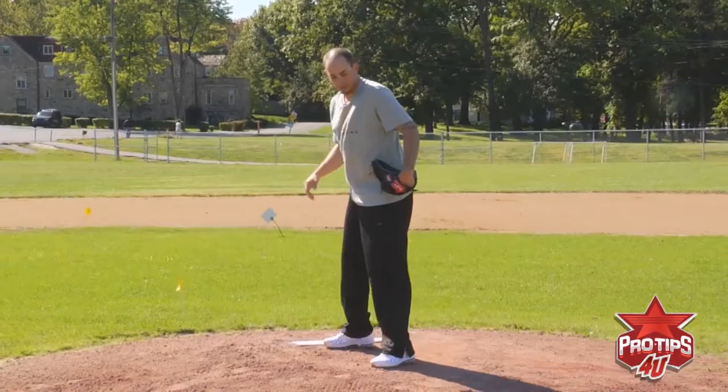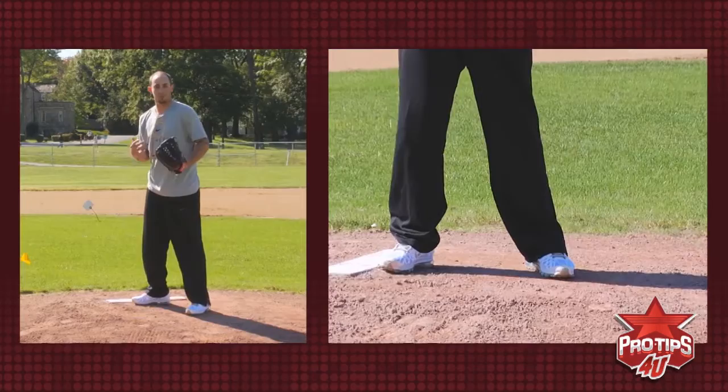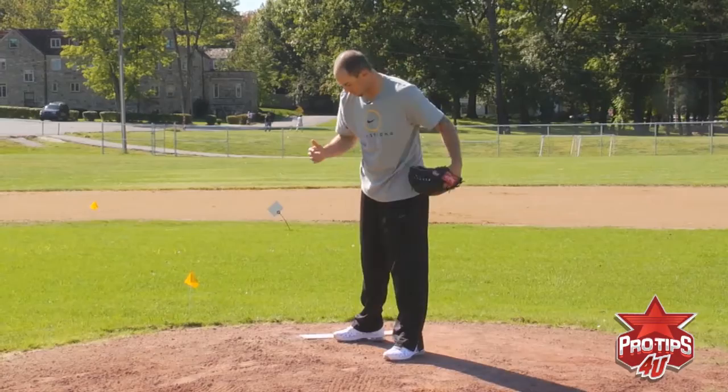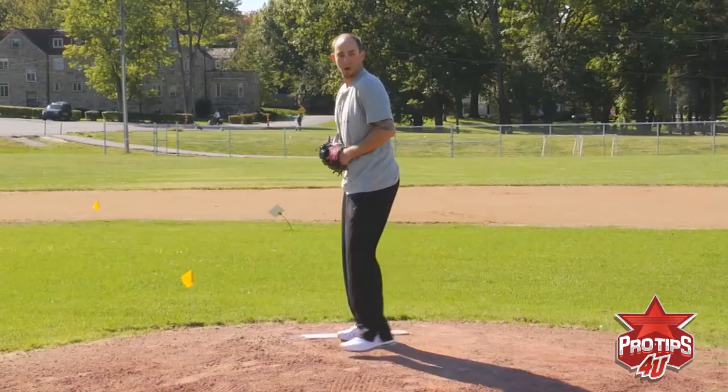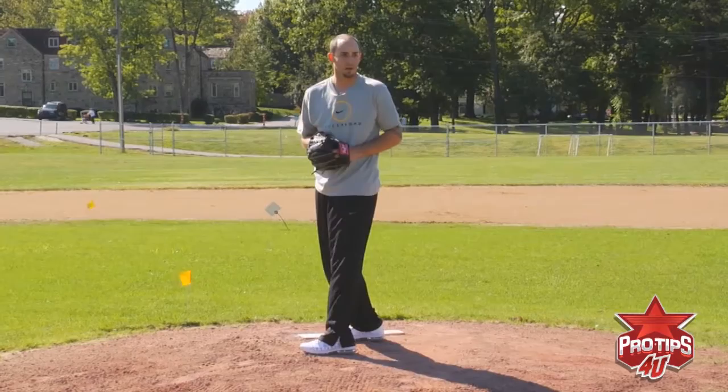One thing you really want to concentrate on is making sure you're staying aligned with home plate and your catcher. When you come set, it's the same way. Some guys come set closed, some guys come set open — it's more of a preference. But what you want to reiterate to yourself is that you want to keep that direct line towards home plate. Make sure your shoulders are still facing towards home plate. If you are set over here, you still need to make sure that your body is aligned with home plate so everything goes in that direction. When you turn too much one way or the other, your body's going to follow that direction and you're going to be late either way.